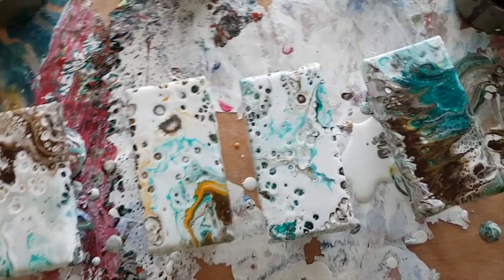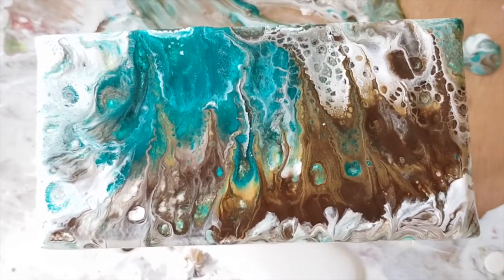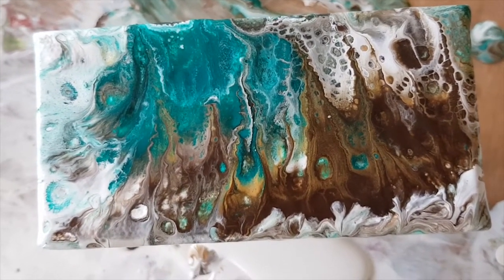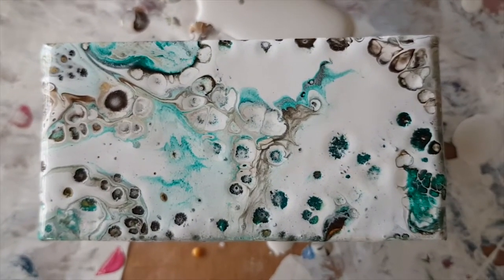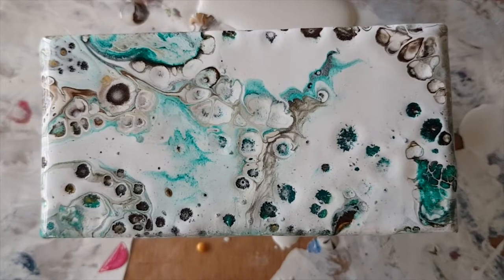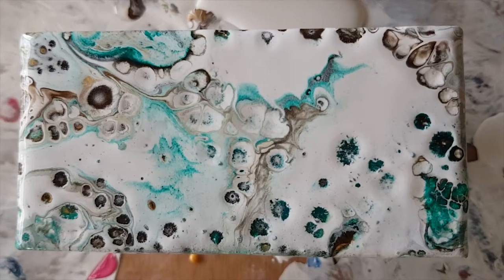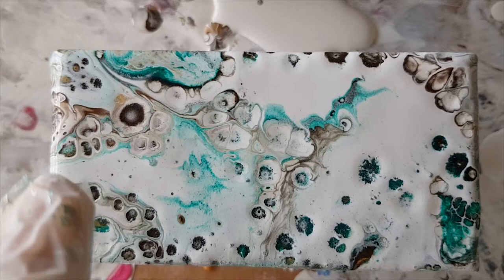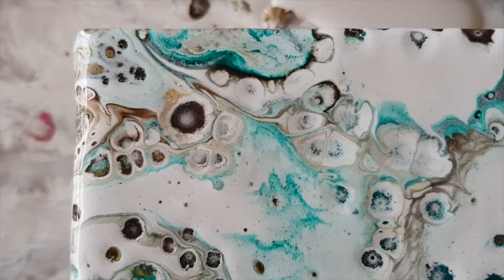Okay, so here we are — this is the top one. I can basically fit each one in the frame. Sorry about the hammering — my husband's decided that as soon as he's on holiday he's going to rebuild the garage. There are some fun interesting things in this one from the silicon — I like that. I like the way the green is coming through.